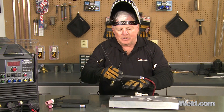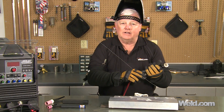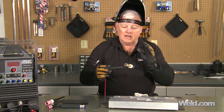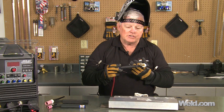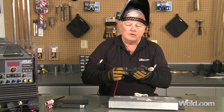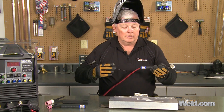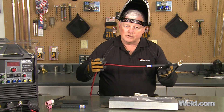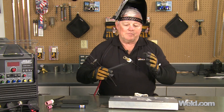Today I've been welding so much that my torch is starting to get hot. This is an air-cool torch, and I get a lot of letters and calls from you asking: why do you use an air-cool torch instead of a water-cool? In fact, when do you use an air-cool torch instead of a water-cool torch?